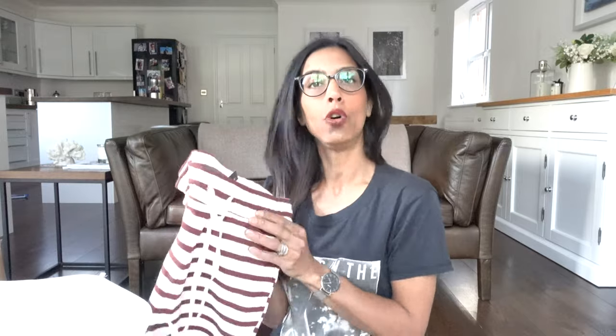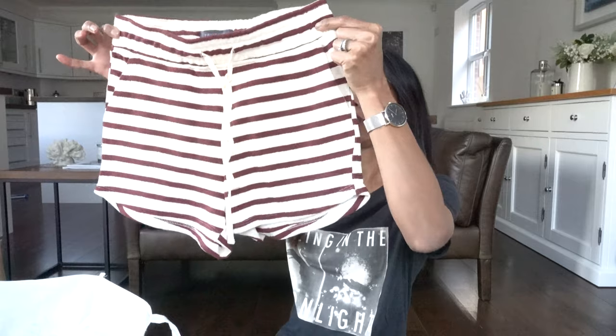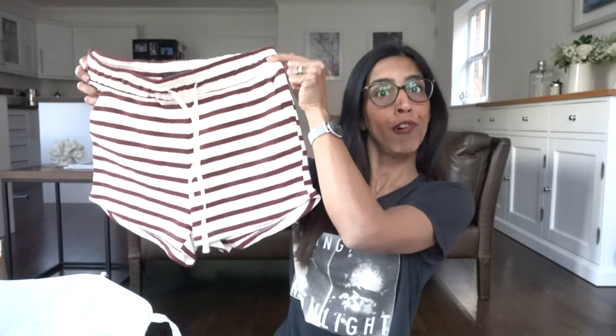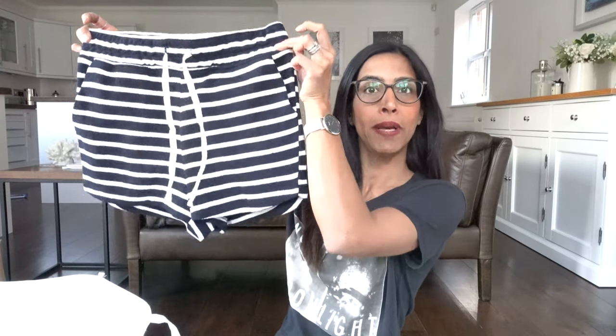More shorts — the next pair I got in an extra small for six pounds and they look so cute on. They've got red and cream colouring and I really like them. I also bought them in another colour — same price and size. Great little basic shorts, super happy with those.